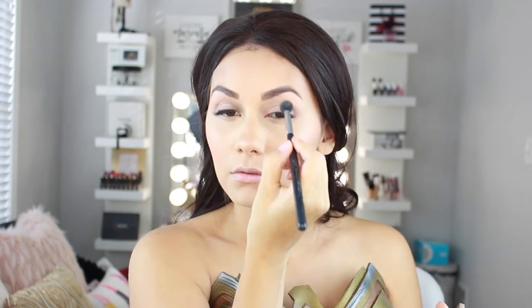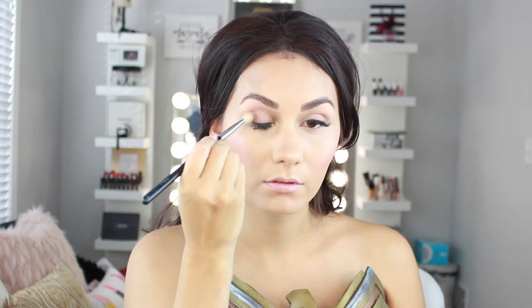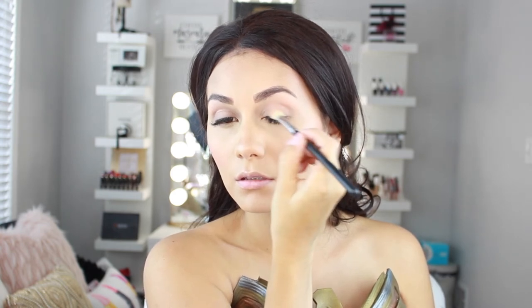I'm taking a transition shade and blending it into the crease, as I do with any look no matter how simple or dramatic — I always go in with a transition color. I'm buffing that into the crease and bringing it up towards the brow bone while keeping the lower brow bone highlighted. Then I'm going in with a slightly deeper brown shade with a smaller blending brush, placing it only in the outer V of the eye to contour it in a very natural way.